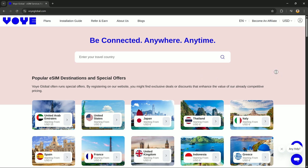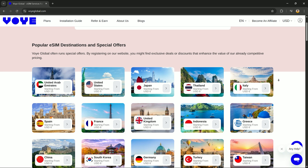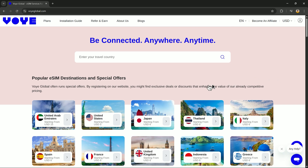In this video, I will be showing you how to buy, activate, and install the VOI eSIM on your device. First, go to VOI's official website and install their app on your phone. Then choose the country you're traveling to.